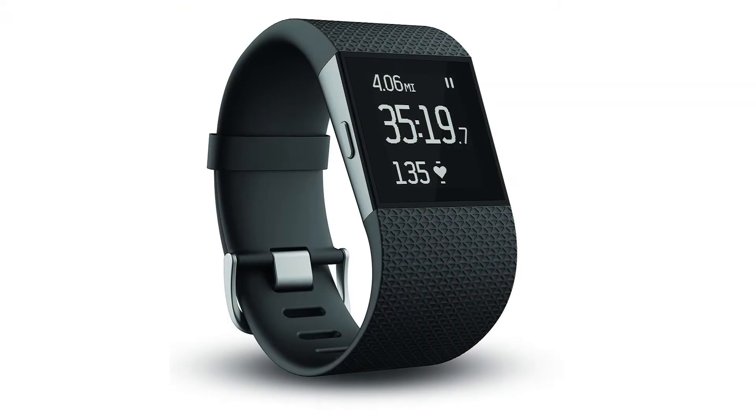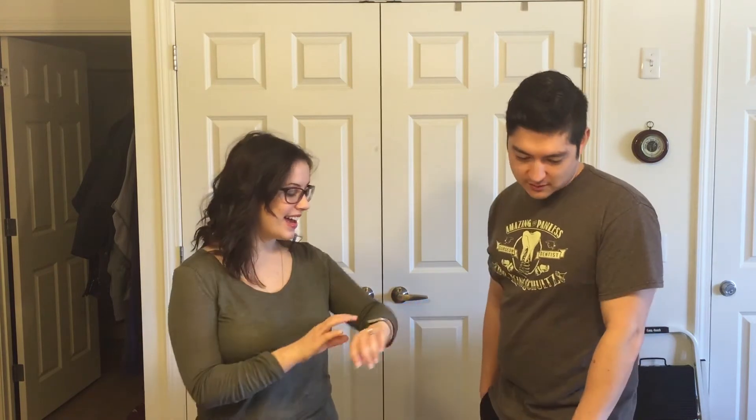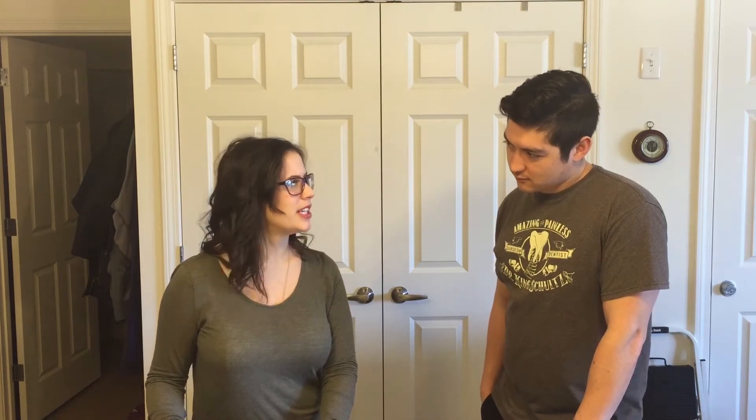What turned you off about the Surge versus the Blaze? To be perfectly honest, the Surge is just ugly. It is kind of ugly — it's bigger too, isn't it? I have a small wrist and I think this is probably the biggest I can go. With the Surge I felt like I was wearing a shackle or something. And I kind of like to switch things up, so I like that you can change the bands on the Blaze. I just like the style of this better, basically.